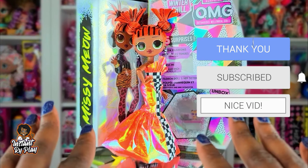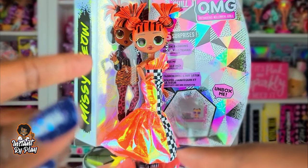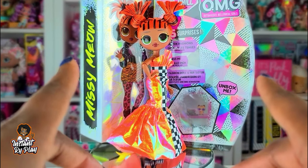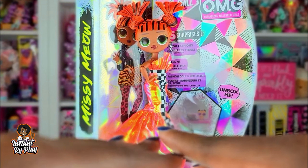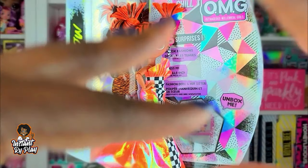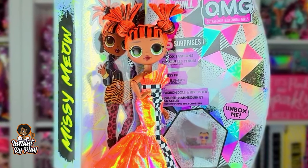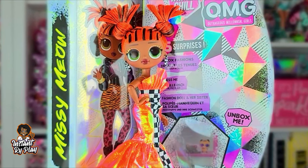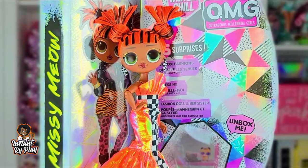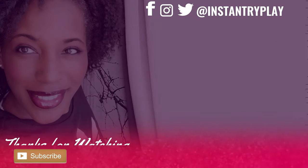That's all we had today on Instant Ride Play where we did an unboxing of my last of the Winter Chill OMG dolls. Be sure to check out my playlist where I unboxed the other Winter Chill dolls. But before we go I just wanted to say — even if you have a hard day, we hope you find some time to play. We'll see you next time on Instant Ride Play — that's what it's all about!